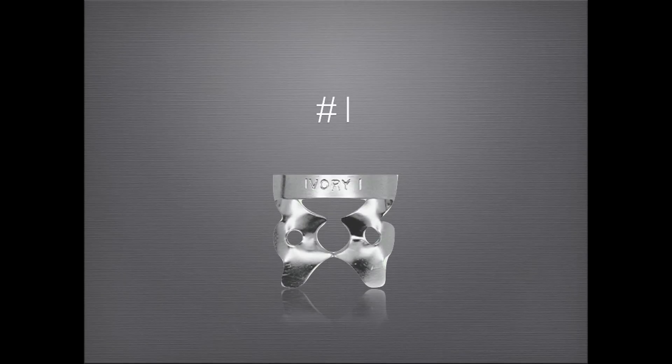The number one clamp works great for bicuspids, small molars, and prepared molars. It is placed in the following manner.